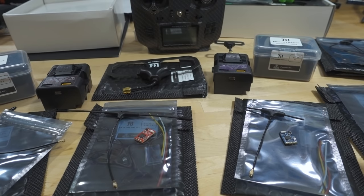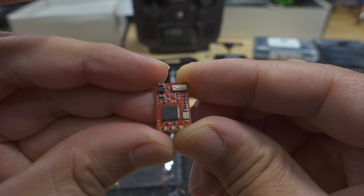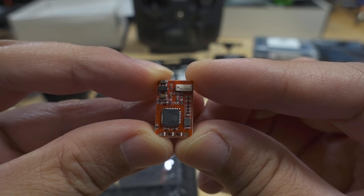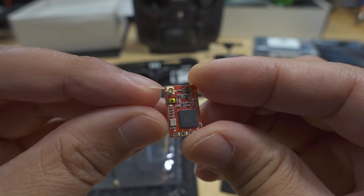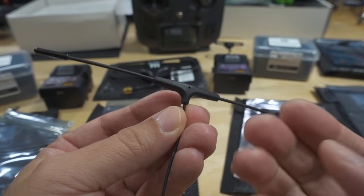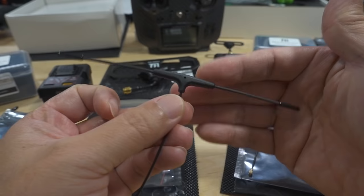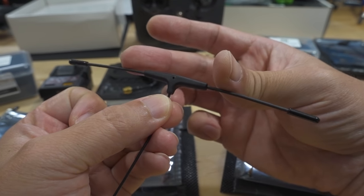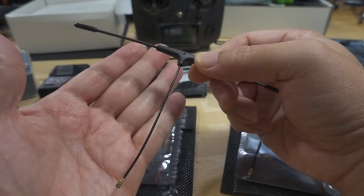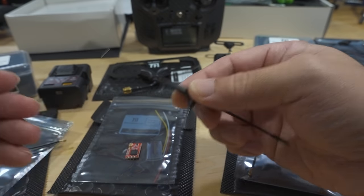The receivers on the 900 MHz side are red and look like a Crossfire Nano — about half the size of the HappyModel ones. They come with a built-in Wi-Fi antenna and UFL connector. The antennas are nicer-looking than the BetaFPV ones, but there's only one antenna option — one choice only. BetaFPV has a wider variety: shorter ones for smaller builds, full-size antennas, and different lengths. With Namimno's 900 MHz receiver, you get heat shrink and four wires to connect to your UART.